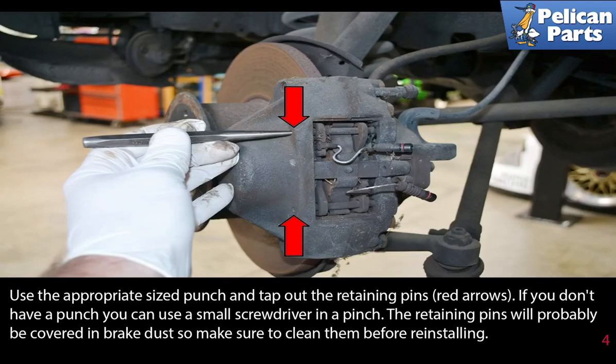Use the appropriate size punch and tap out the retaining pins. If you don't have a punch, you can use a small screwdriver in a pinch. The retaining pins will probably be covered in brake dust, so make sure to clean them before reinstalling.